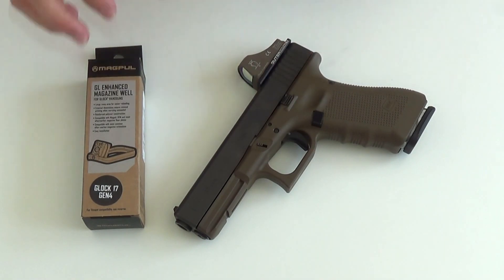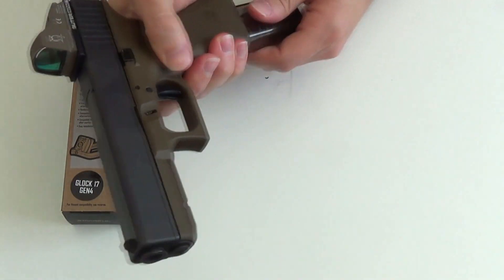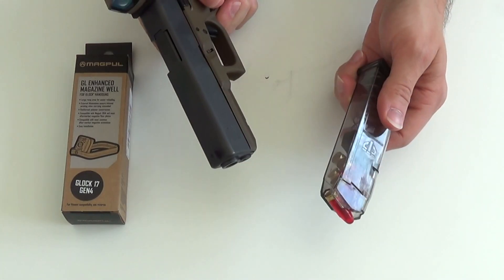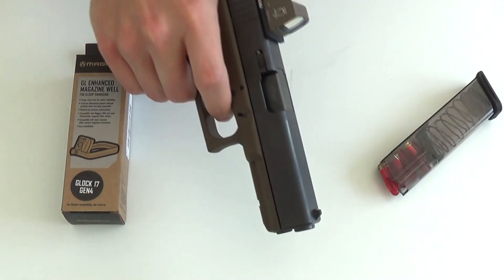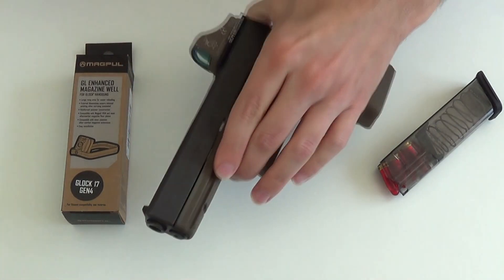Meine Glock, hier schon leicht modifiziert. Ich nehme mal das Magazin raus. Ein ETS Magazin mit Pufferparton. Noch mal einen Sicherheitscheck. Verschluss ist frei. Wir schlagen die Waffe ab.